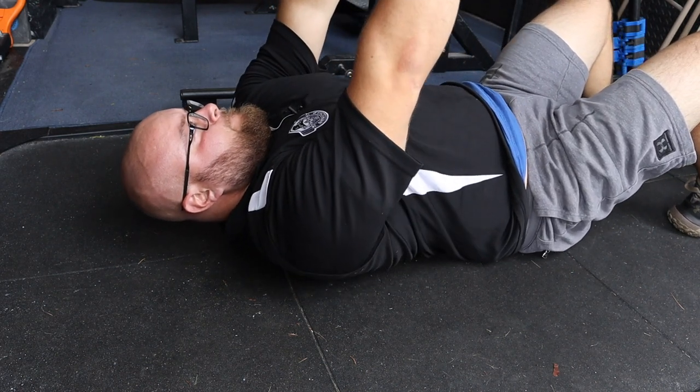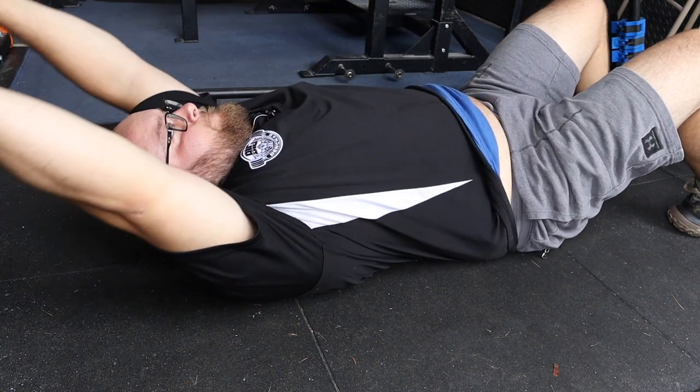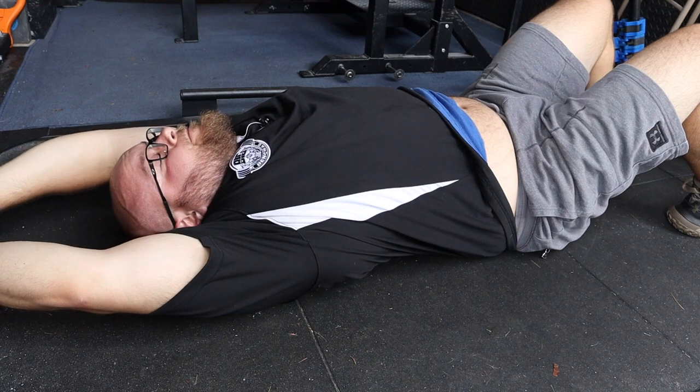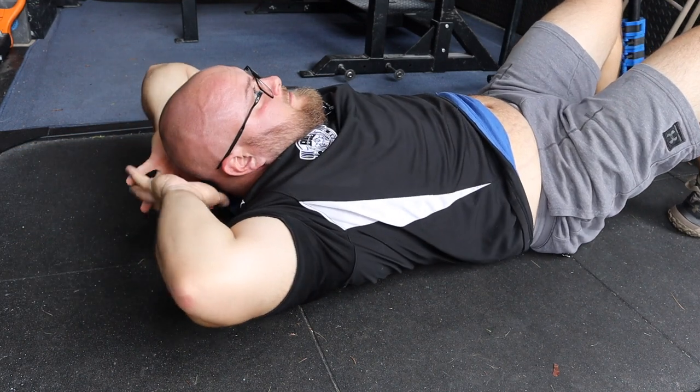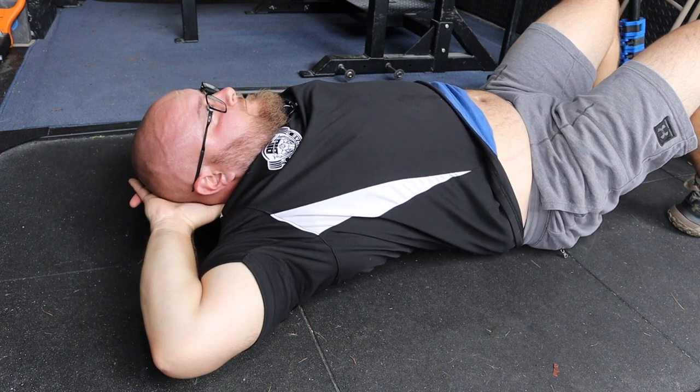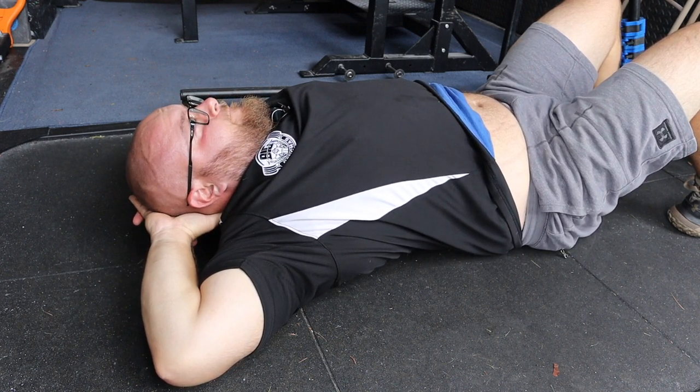You don't want to have any trouble there, so you want to make sure you're starting from the base of the skull, working down, getting into the upper back, extending over it. This is really where we want to target in terms of trying to create a bigger arch — it's not through the lower back, it's through that upper back. So you're just opening up the chest here.